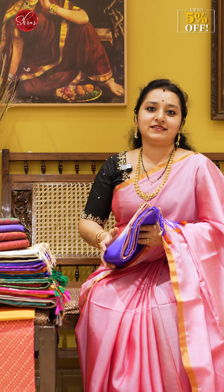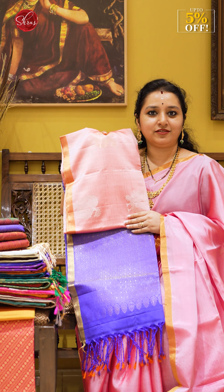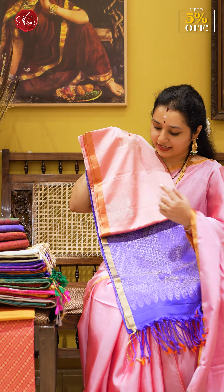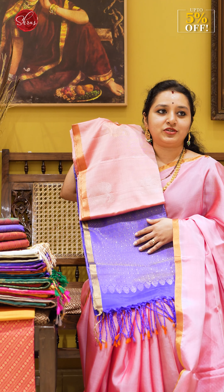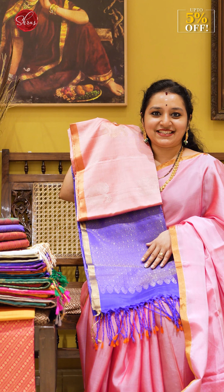Next we have a peacock design. The whole body features gold and silver jari open peacock bootas. It has two styles — one with a tiny border and one with a contrast border. We have given diamond zari booties in the pallu as well.